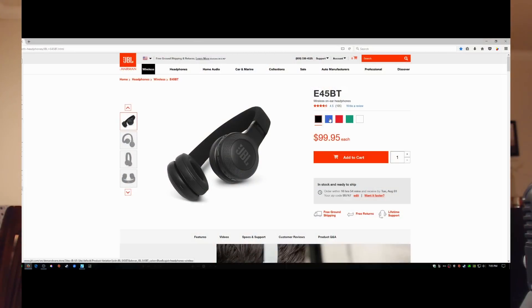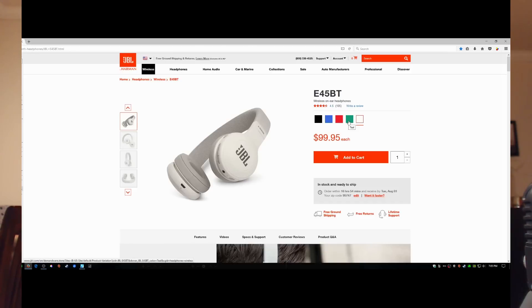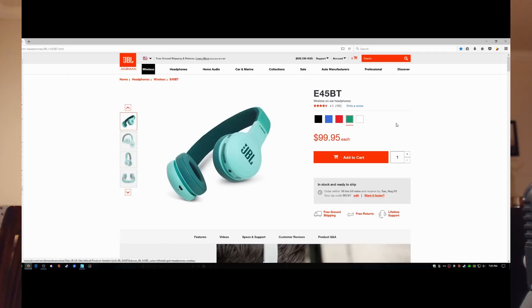Other than that, they sound tremendous — I really like them and will continue using the JBLs. They do come in different colors: black, blue, red, white, and a light teal green. T-Mobile only had the black, so that's what I got. These are $99, and I give them a 9 out of 10.